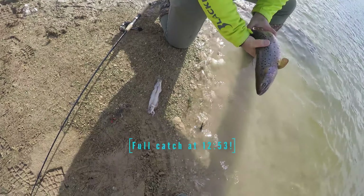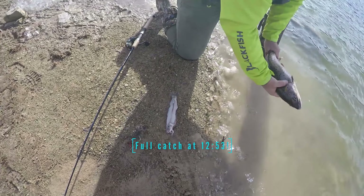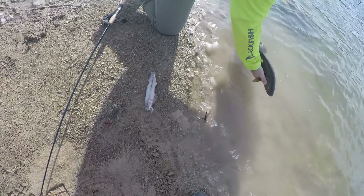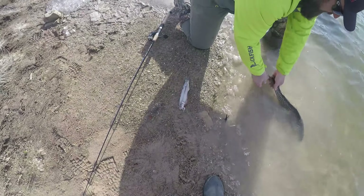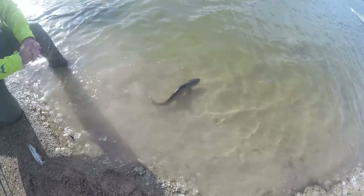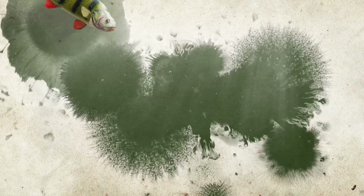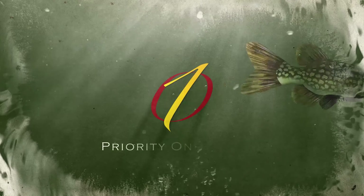That is a chub — look at that! Look at how big that is compared to that fish. Look at how big that bait is when you think about not using too big a bait. That is almost half the length of a 20 inch fish — that is almost a 10 inch chub right there.